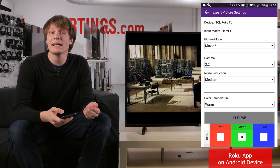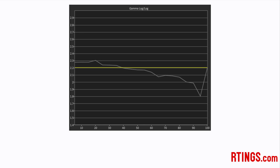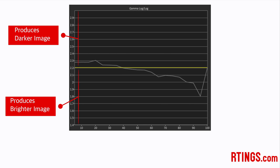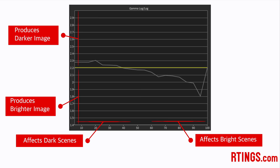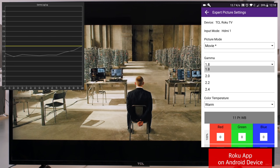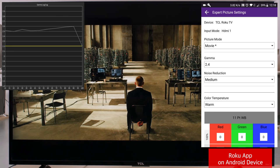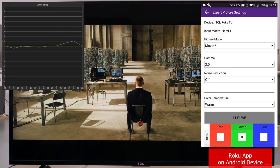The gamma setting affects the relationship between dark and bright areas. A high gamma value results in deeper dark scenes, and a lower value results in a brighter overall image. The left-hand side of the plot affects darker areas, while the right-hand side affects bright scenes. Setting the gamma to lower values, such as 1.8 or 2.0, results in a brighter overall image, which can be useful to bring out details in a bright room. Higher values, such as 2.4, produce deeper dark scenes. Movies are mastered to target a flat value of 2.2 across the range, so this is what we aim for. But strangely, for this TCL TV, a setting of 2.0 actually tracks closer to the 2.2 target.